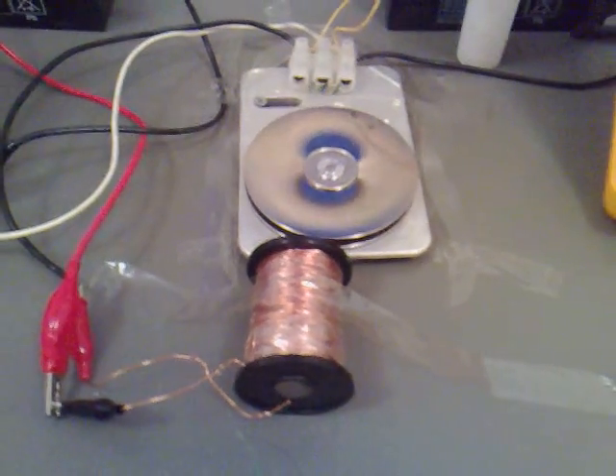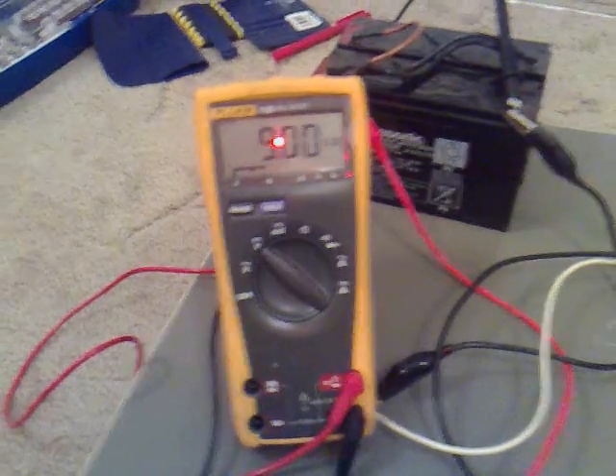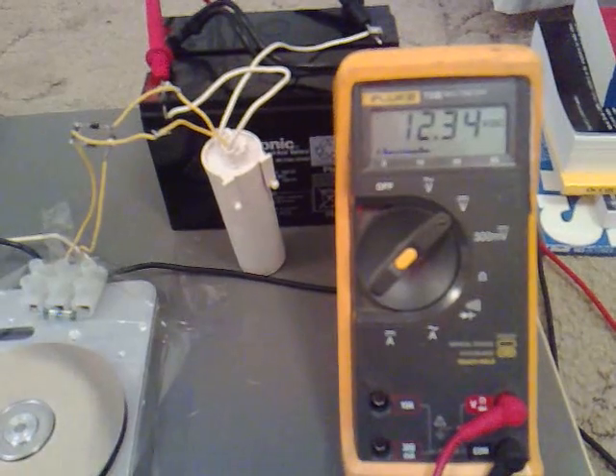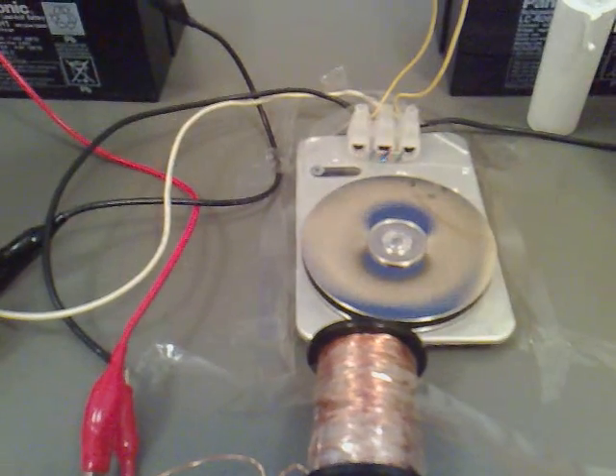I've had this running for a while now. This has gone down to about 9 volts and this has gone up to 13.34. I've had to put three reed switches on it to stop them burning out. I might have to go and get one of them large house ones that they use on the alarms.